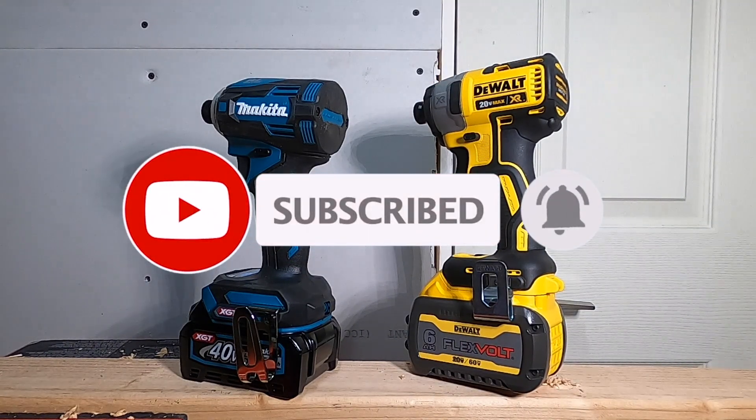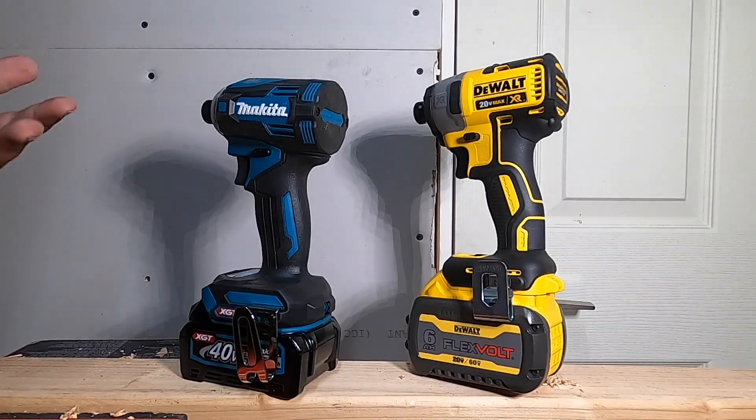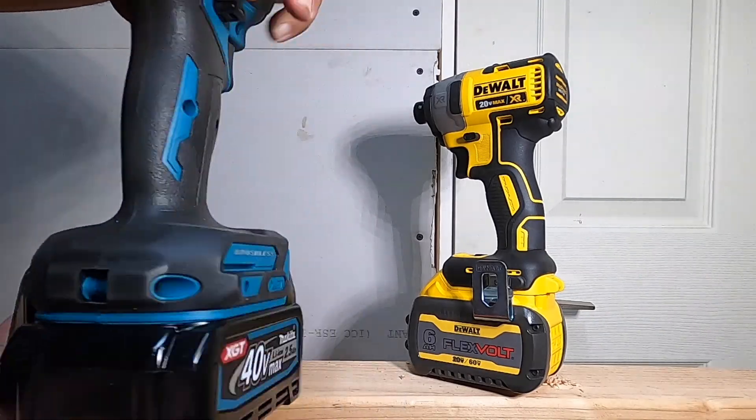Don't forget to help out the channel by subscribing, hitting the like and the bell icon so we can buy more tools like this and make sure to review videos. That's the Makita XGT with a 2.5 amp hour battery — like I said, the GDT-01.